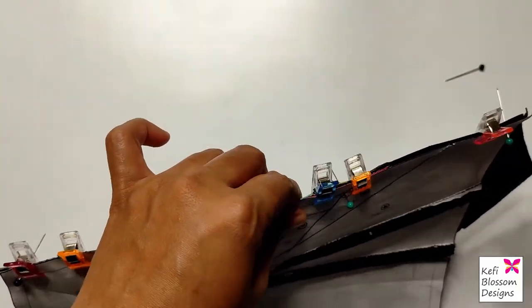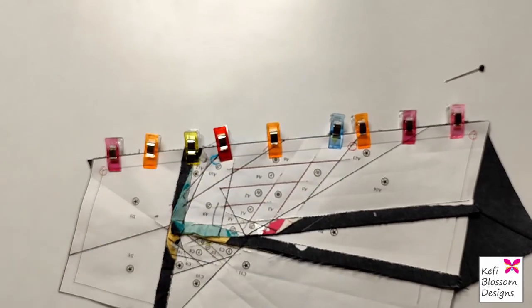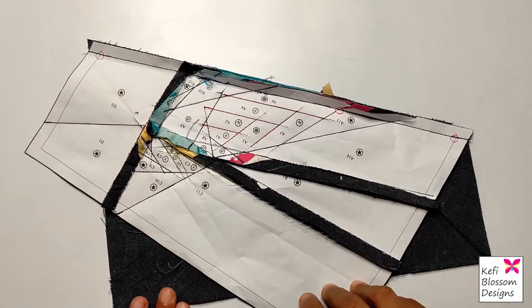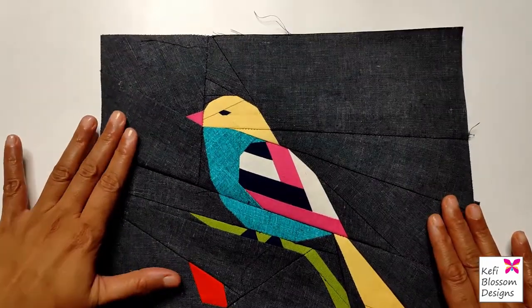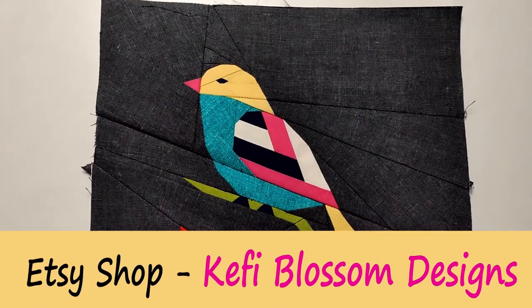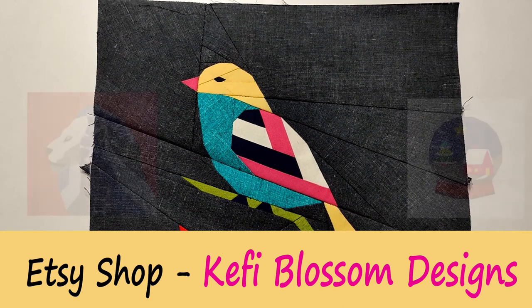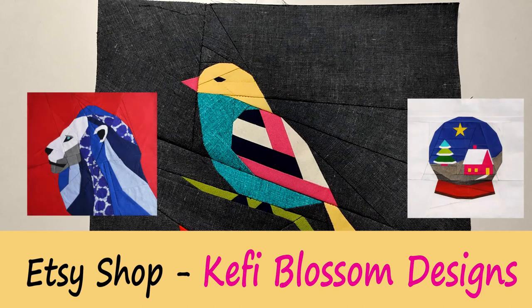After clipping, take the pins out and stitch the parts together, keeping the innermost gray border as your guide. After the final stitch, our block is ready and can be converted into a cushion, quilt, or anything you like. If you like this block, you can find the complete pattern at my Etsy shop, Kefi Blossom Designs — I'll give the shop's link in the description below. There are a few patterns in the shop currently, and I will talk about them in my future videos. So stay tuned, and please like, share, and subscribe. Thank you!